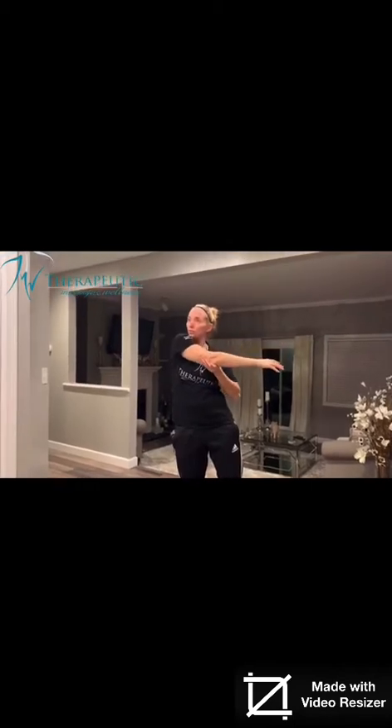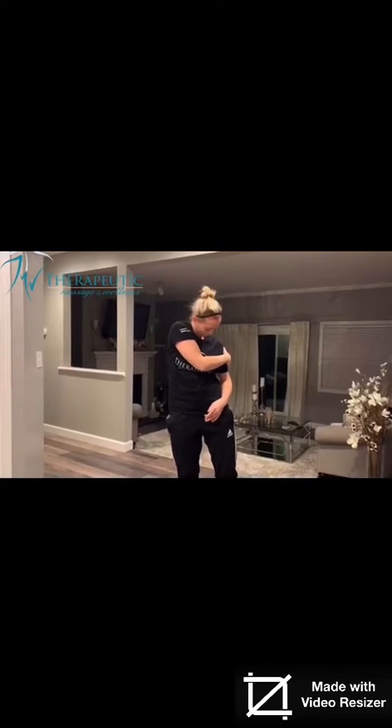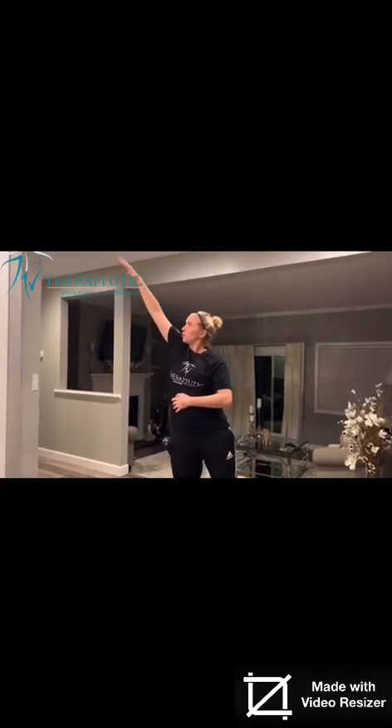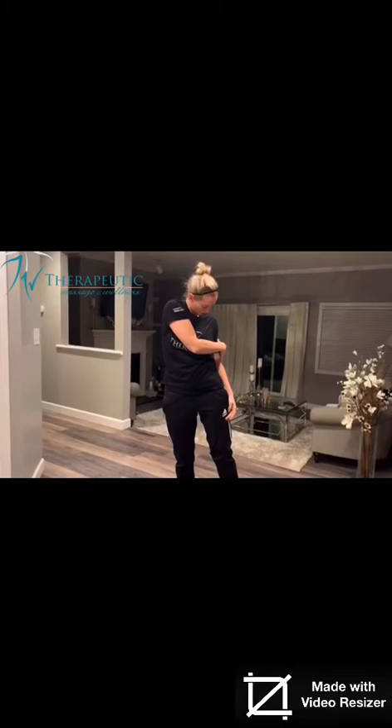Look at your arm. Do a freestyle stroke. Keep your head and eyes to the right. Draw your arm over, then rotate your head and look down. Again, look at the arm — the affected arm. Freestyle stroke. Don't follow your arm; drop your arm, then look, then look down.